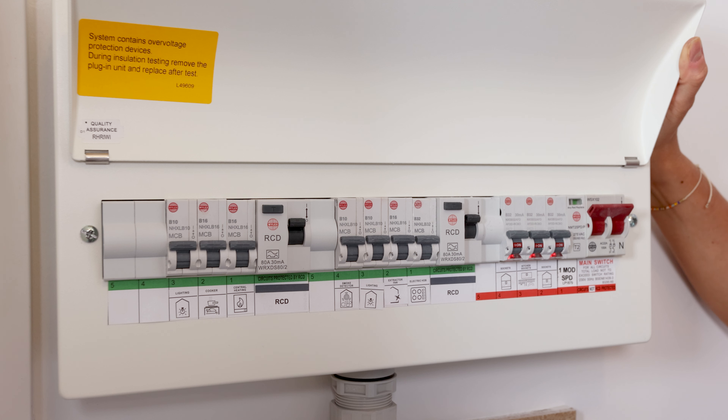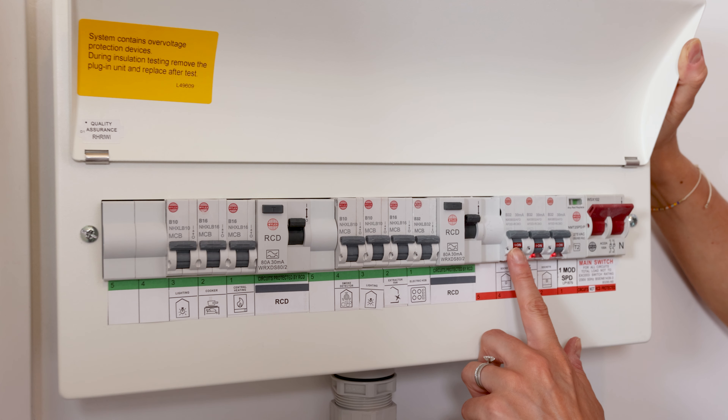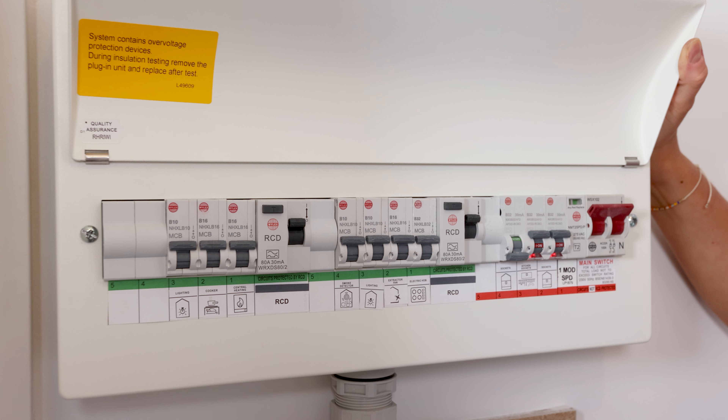If any of your sockets trip, please come to the fuse board to check that there's not a flashing light here. If so, reset this switch by clicking this button in and pushing back up to turn back on.